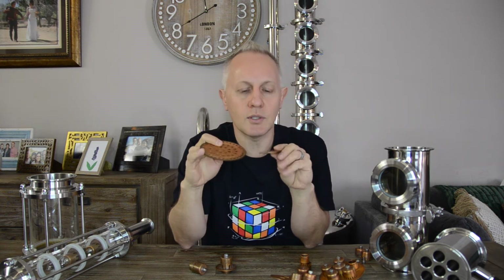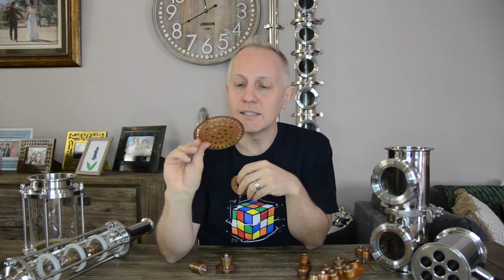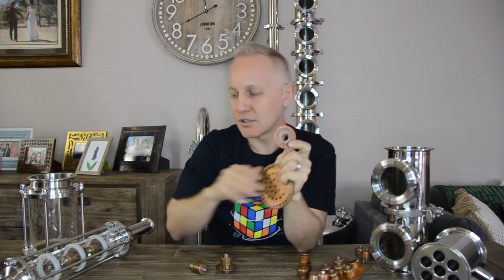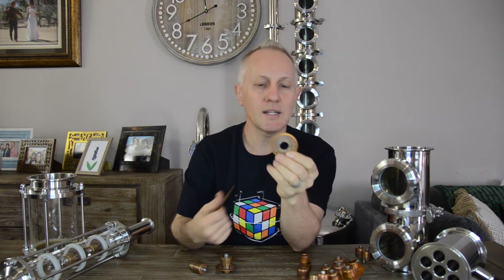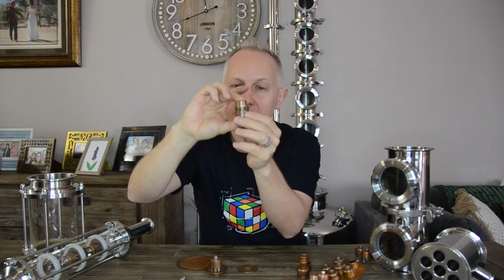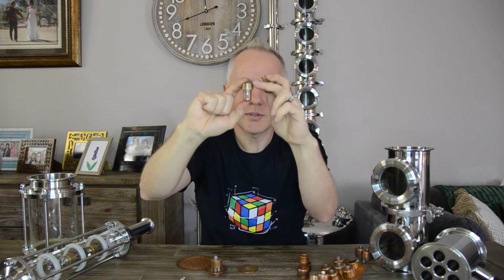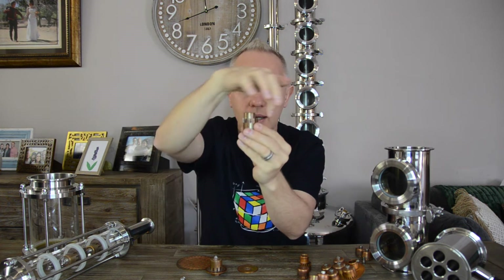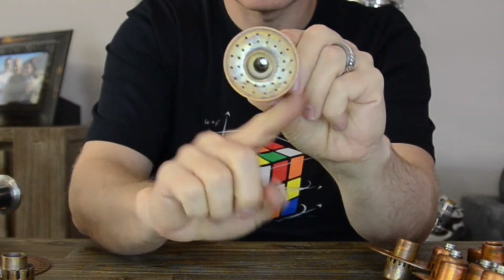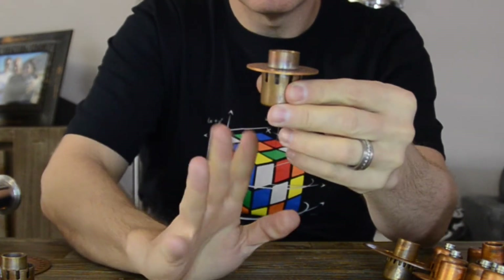Now let's talk about perforated or sieve plates — the most common and simplest form of cross flow you can have in a column. I use a sieve plate for my gin basket, and I also use a smaller one with a glass column connected to my 13-litre boiler. Perforated plates also come with a downcomer, already assembled. The downcomer works exactly the same as with bubble caps — liquid overflows from the top, exits through holes, fills up, and comes out of the serrated edge. So how does a perforated plate work? Vapor passes through all the small holes surrounding the downcomer in the middle.